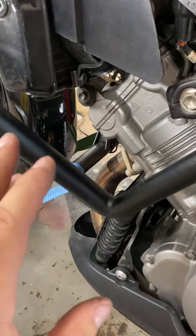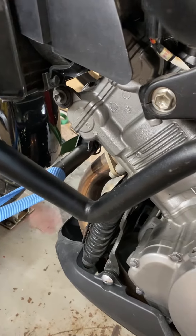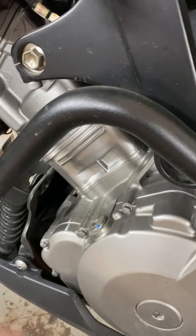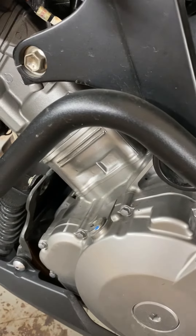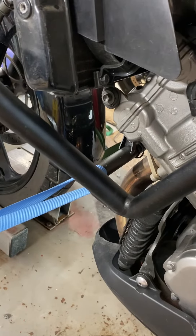I'm going to take the spark plugs out before I service that, then I'll put the plugs back in. I'm going to get those serviced, get the spark plugs changed, certainly going to change the oil. I'm going to get up here on these brakes and get those serviced too.